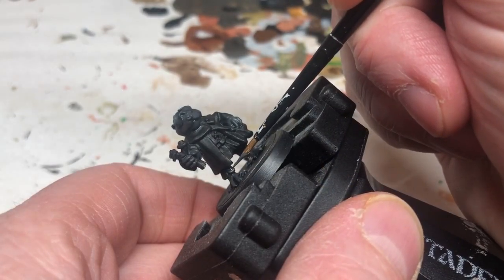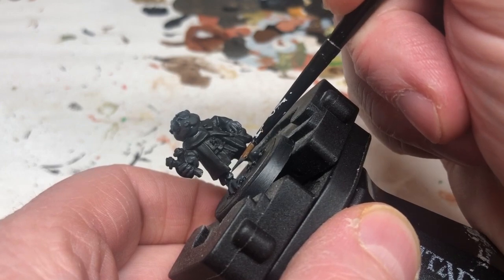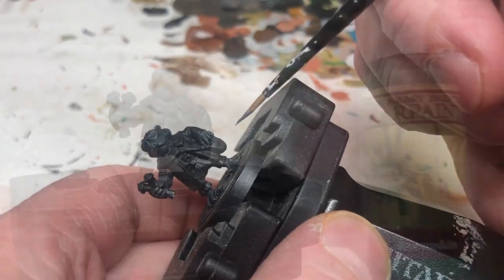We're going back to Eshin Grey now and we're just going to do the leggings. We're going to put a layer coat on that, leaving black in the recesses.